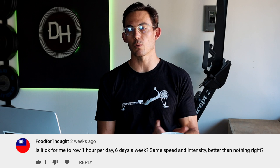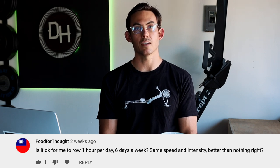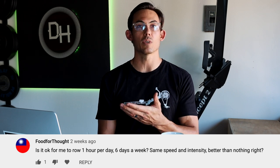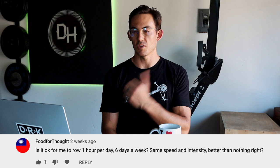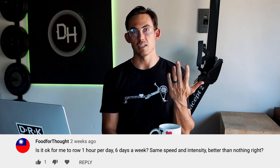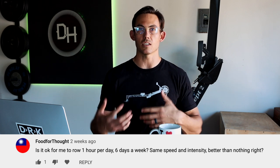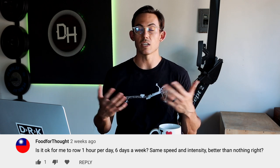Second question from Food for Thought: 'Is it okay for me to row one hour per day, six days a week, same speed and intensity? It's better than nothing, right?' Yes, I would absolutely argue that's better than nothing. An hour per day is a good amount of activity, as long as the intensity is fine, your body is recovering well, and you can keep up six days a week with one day of rest.